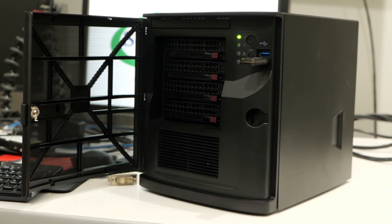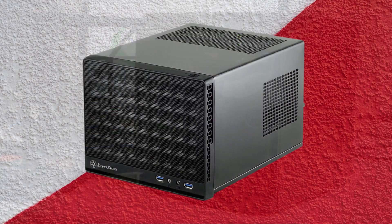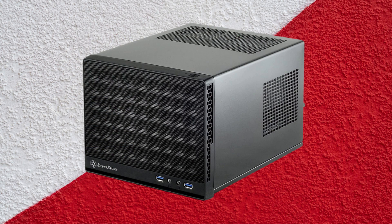We'll look at the smallest ITX NAS cases, which are appropriate for specialists who want to set up their storage network for personal or small businesses, and even consider home storage, private clouds, and HTPCs.